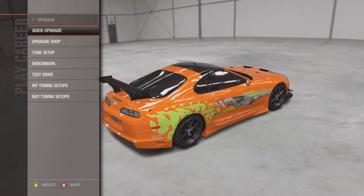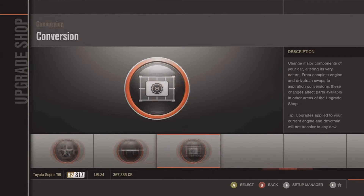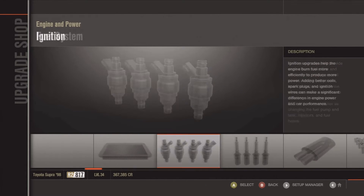What is up everyone, I'm bringing you another Forza 4 Tune Setup video. This is the 1998 Toyota Supra. I actually made it look like the one from Fast and the Furious, if any of you guys have seen that movie.